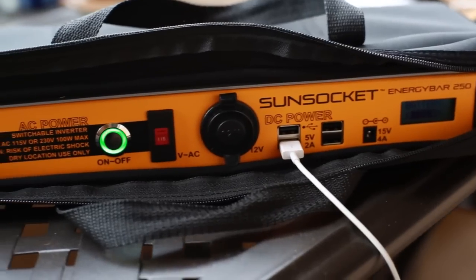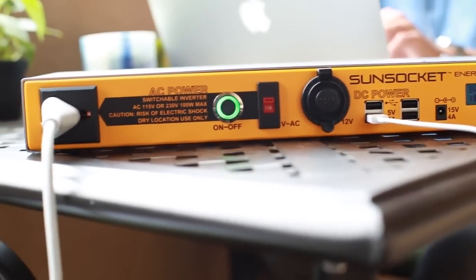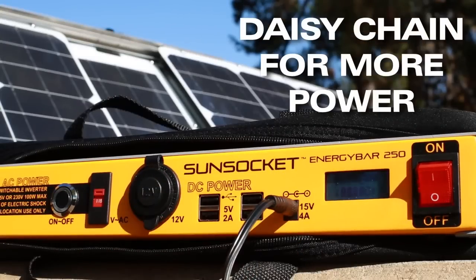It provides over 250 watt hours of power, which is enough to keep your laptop and multiple mobile devices charged simultaneously for hours. Daisy chain it directly to your Sun Socket solar generator to provide double the power duration.